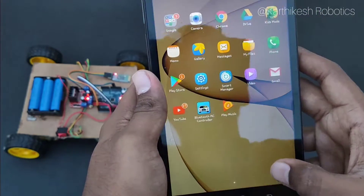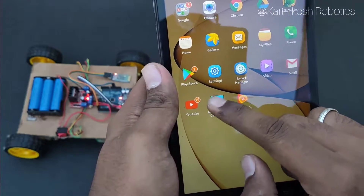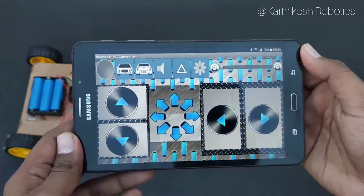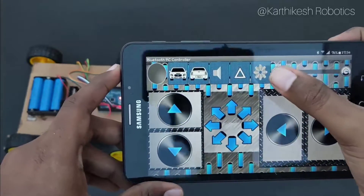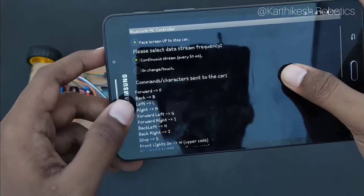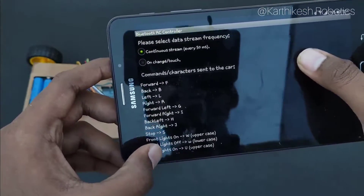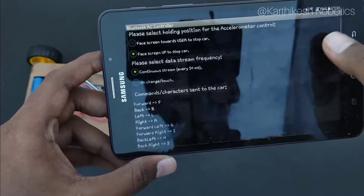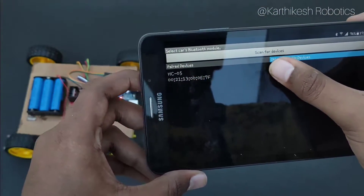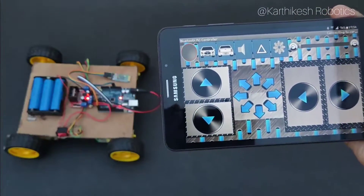Install this app from the link in the description. This is a great app and we can also control the robot with it. Go to settings and connect to the car. Let's explain the settings — F, B, L, R for forward, backward, left, and right. Connect to the car and connect to the pad. Let's see the light on the Bluetooth module.